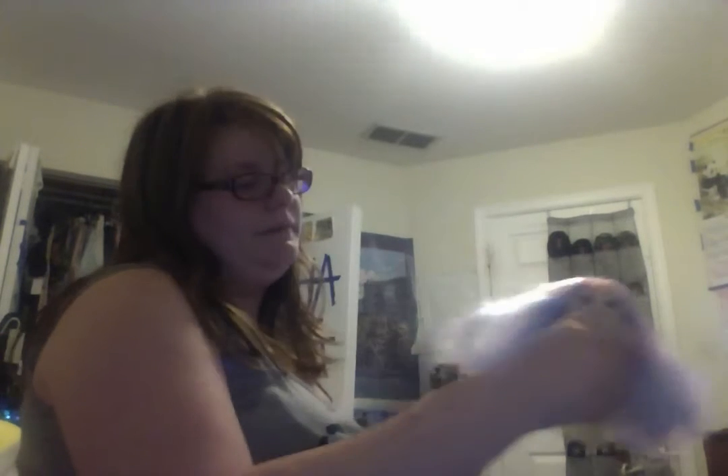I have a doll in my hand. I'm brushing her hair. Do you think her hair has been brushed enough? I think so. Don't mess up her hair. I just brushed it.